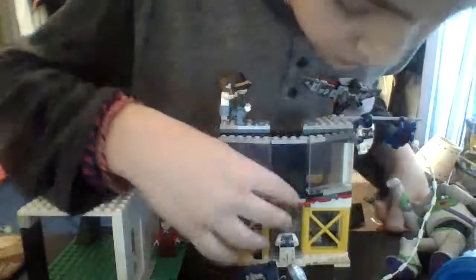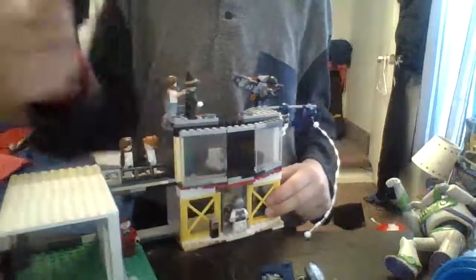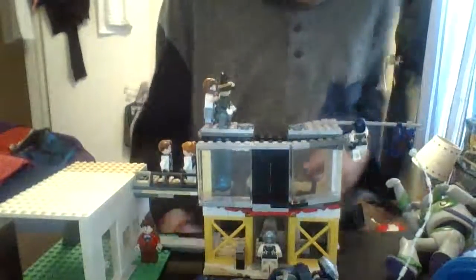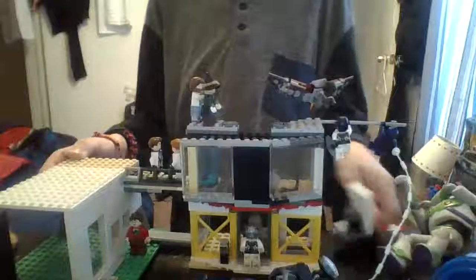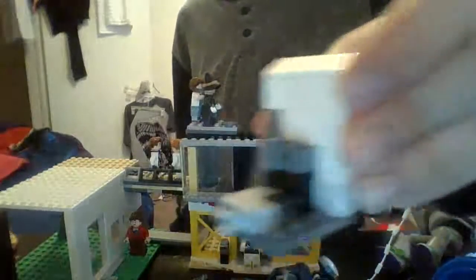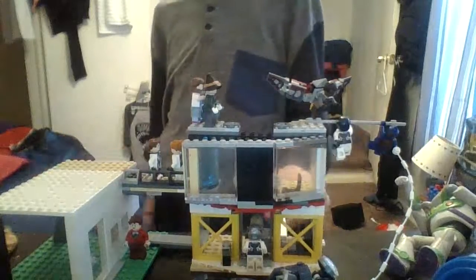That's pretty much it, but in the front we have these windows here. This is a side glass — if you can see, you can look inside of it from back here. There's the same feature back here where the infinity gauntlet goes inside and just clips right in.